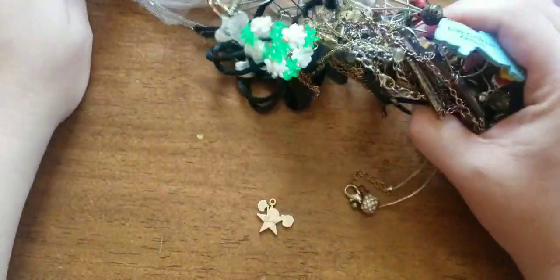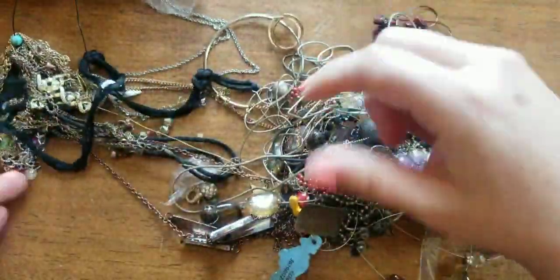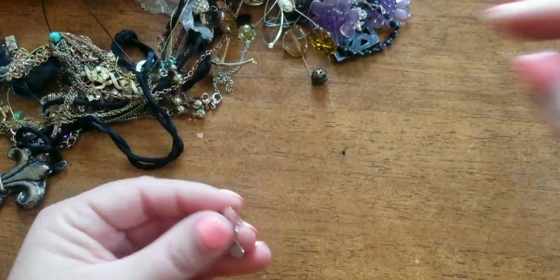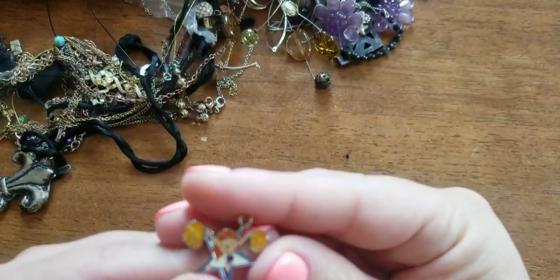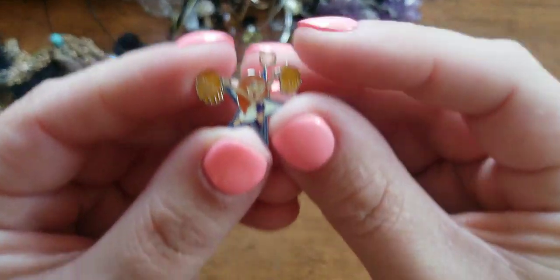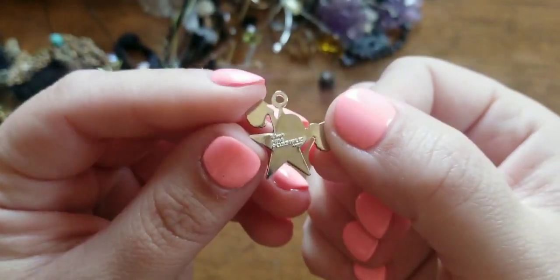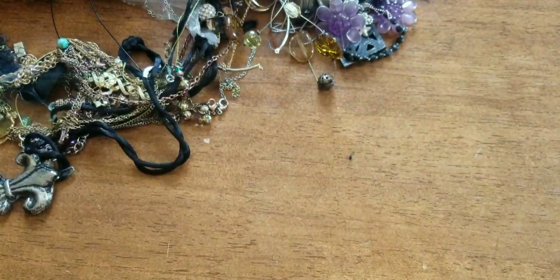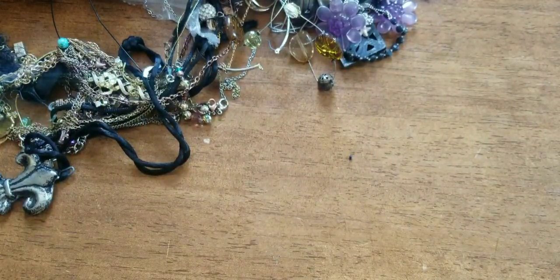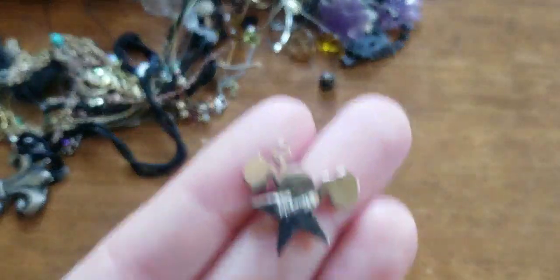I hope everybody's doing good today. Let's see here — that's tangled up. What do we have right here? This looks like a little cheerleader. It looks like a cartoon of some sort, like Phineas and Ferb. What is this? It says Disney, I think, something. Oh, it's Kim — it's Kim Possible!